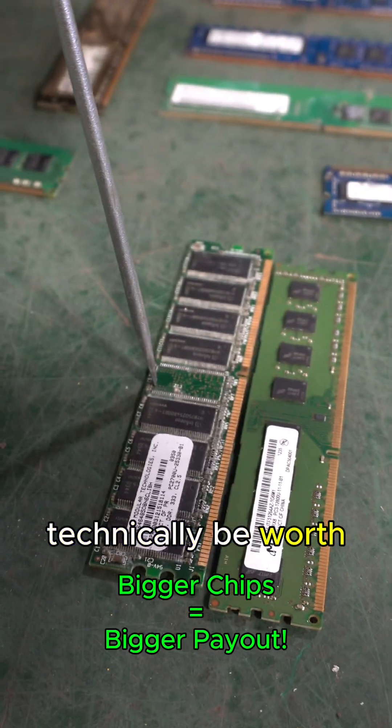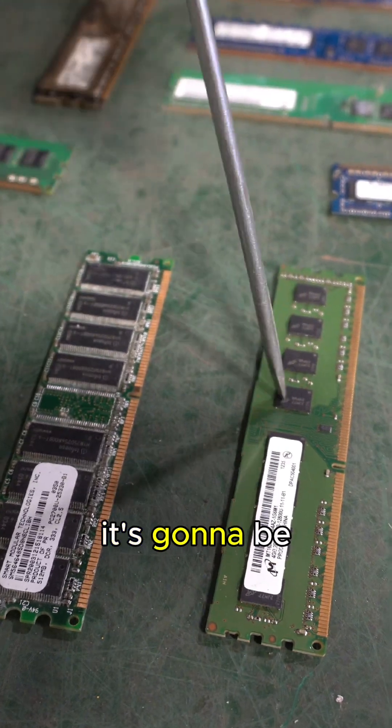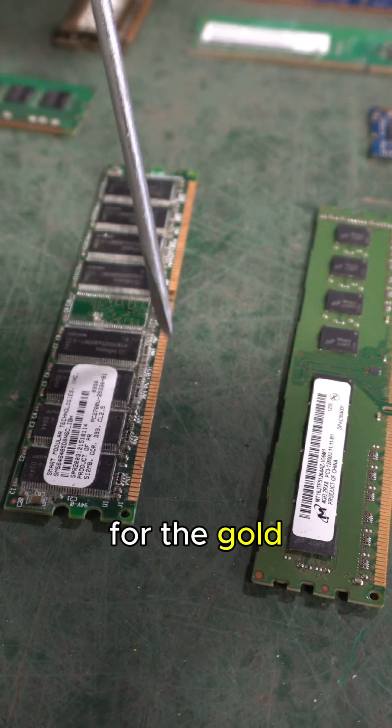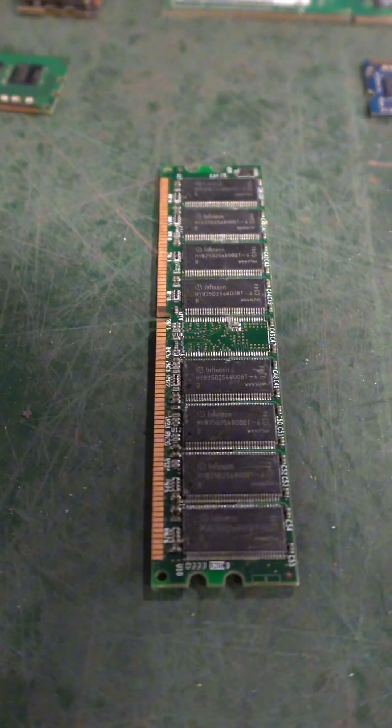So this would technically be worth more money if you're going to do resale. But if you're scrapping it, it's going to be very similar because we're looking for the gold content on it. If I flip them over, you can see they look relatively similar in terms of gold content.